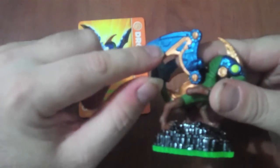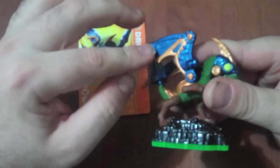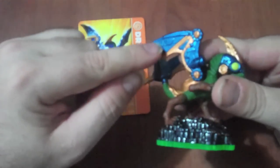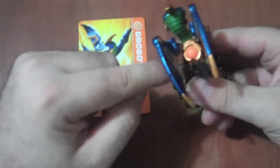Let me show you some of the detail on the figure. Instead of like a normal dragon, he's got like mechanical wings, and you can see the machine parts — it's like metal and detailing and all that. He's got a mechanical tail, and instead of a saddle, he's got like this bulge thing going on the back.